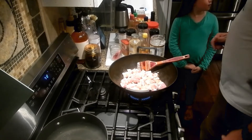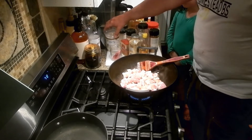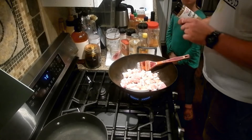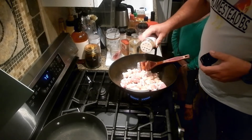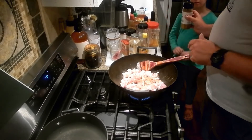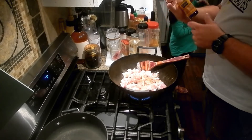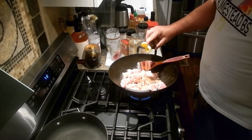Sometimes coconut aminos do work in place of soy sauce, not so much on the ramen though. We're going to add just a little bit of cumin. A little bit of sesame oil — the sesame oil definitely changes the flavor a bit.